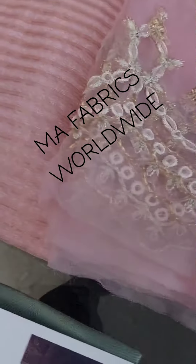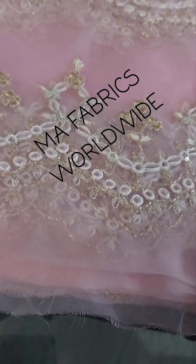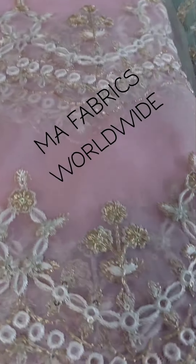The patta fabric is organza jacquard. These are the four side borders for the patta — very beautiful.